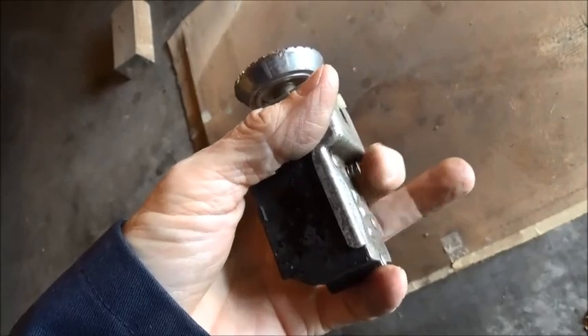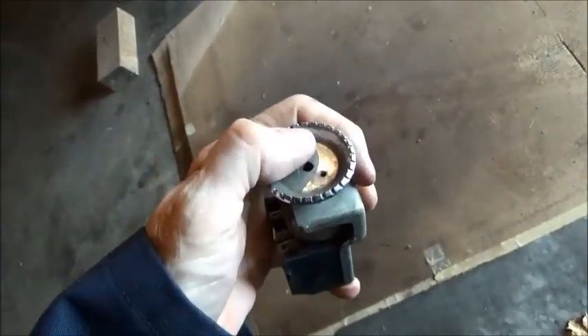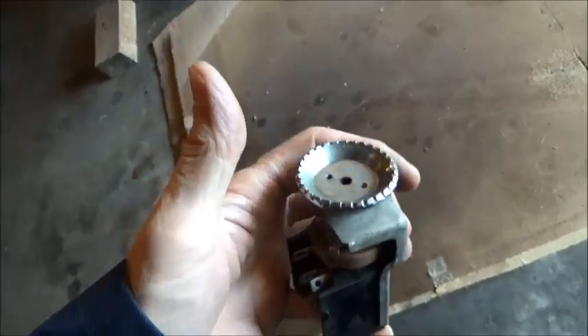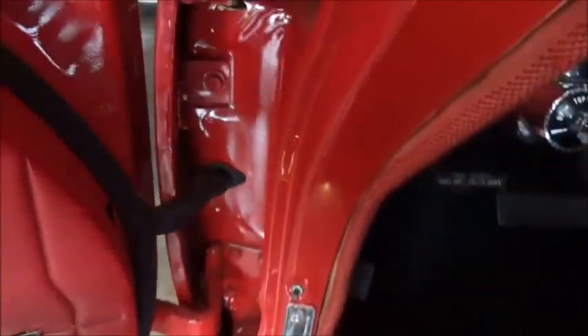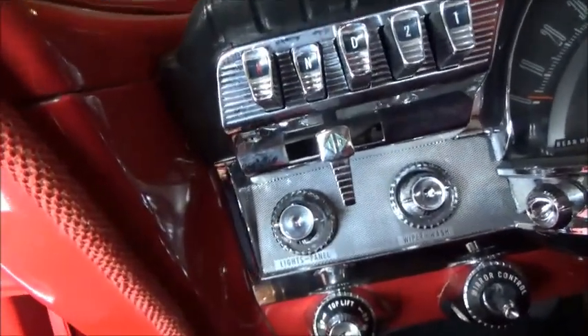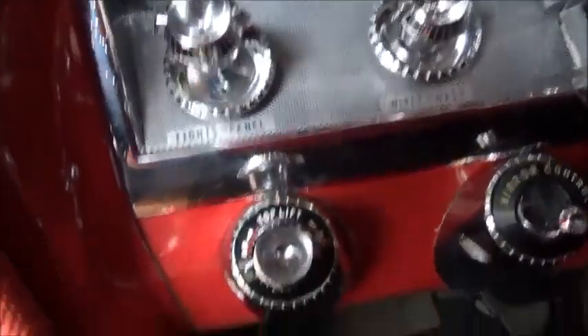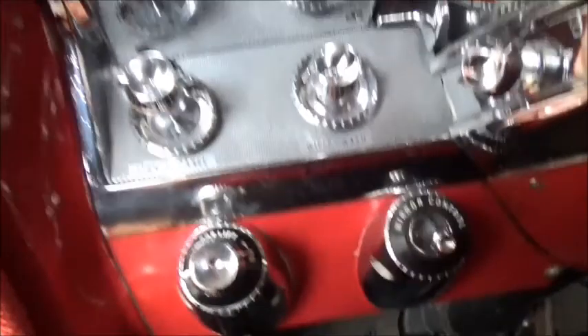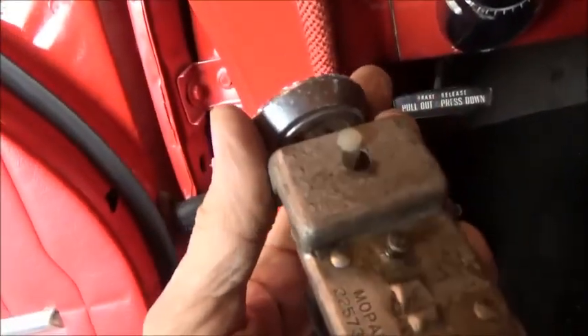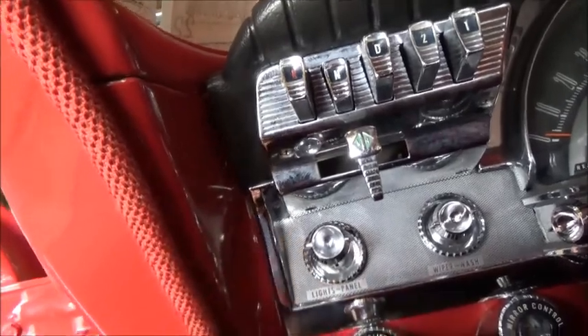There's a button right here that you need to push in order to release the pull knob. This knob will not come out otherwise, so we've got to get up under the dash, find that button, push it, and that will release the pull knob.